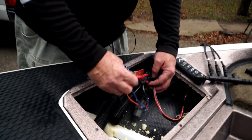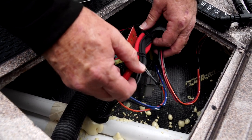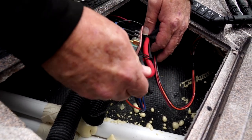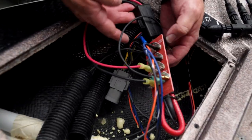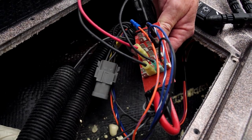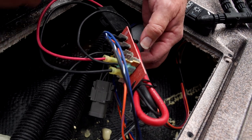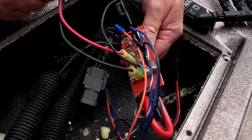Ranger has done a very good job here of running number six wire from the battery or from the brain box at the console up to the bow. That keeps us from having to repower the front of the boat. They run it into this block and jump it out into their barrier strip, which gives us good, clean, heavy-duty current to carry that load.